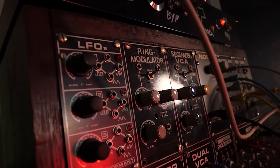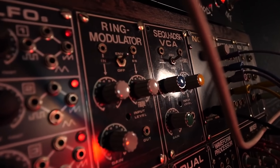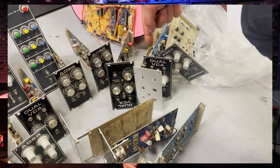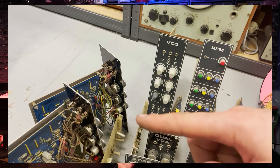If you haven't watched the first video I did on the Elektor Formant, maybe check that out first because it will give you more insight into the history and the project itself. But in this video, we're going to build upon what we found out in the last one by making a bigger and better Formant.